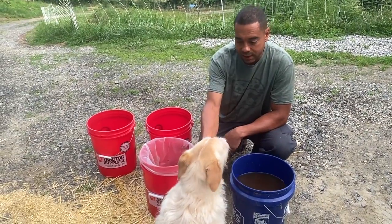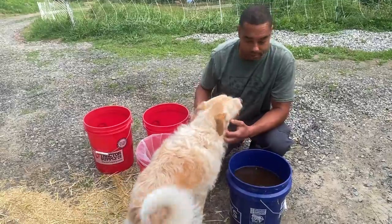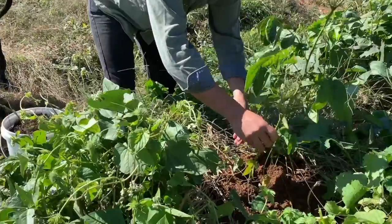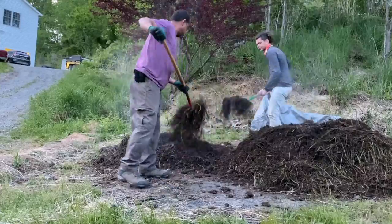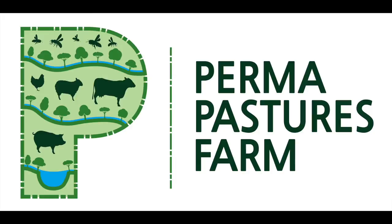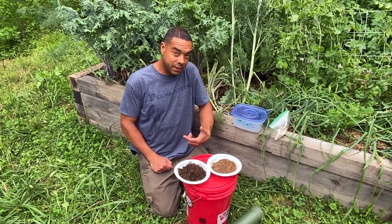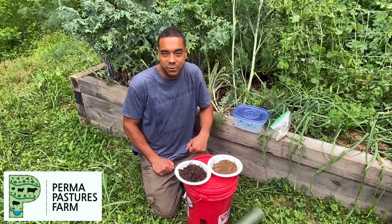I'm being interrupted by Michelle's little licking machine over here. Okay, Nollie, go play. Hey, this is the Permaculture Pimp Daddy — that's Billy — where pimp stands for permaculture is my passion.